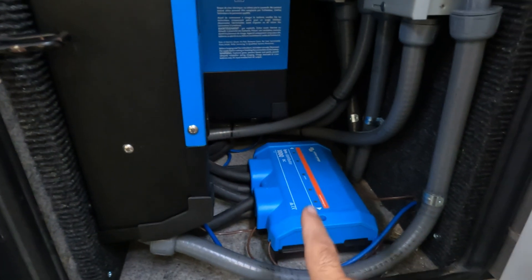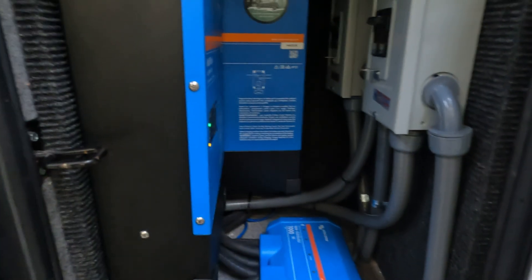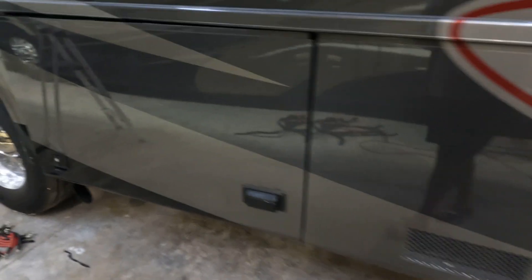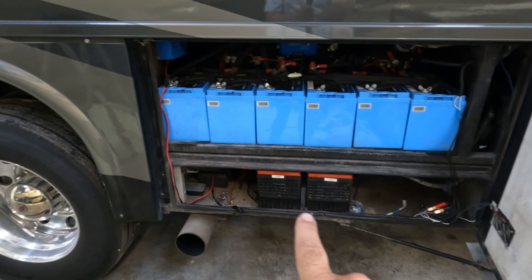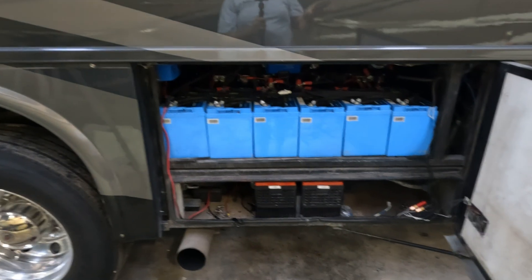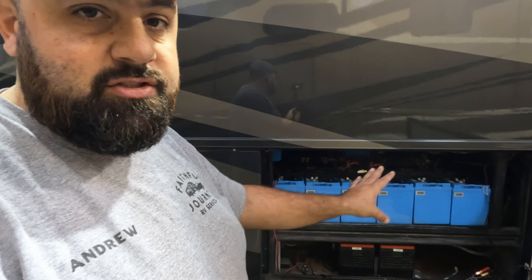I put a Lynx distributor down here to connect it all. The question might be: here are the inverters, but where are the batteries located? Coming along this way alongside the RV is the battery bay, right here. Down below we have the chassis batteries and then we have our lithium house bank. The 12-volt side and everything is running off of this lithium bank. What I've done is split the bank into two — so now there are two 300 amp hour battery banks.